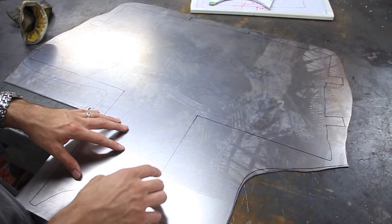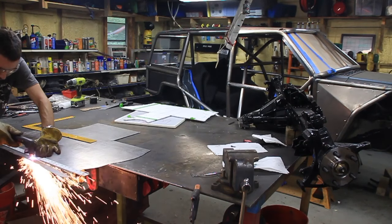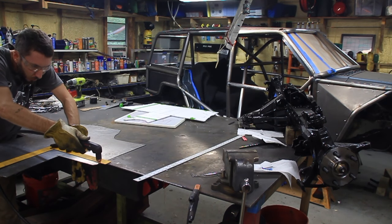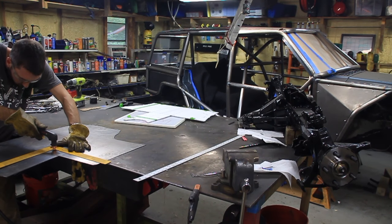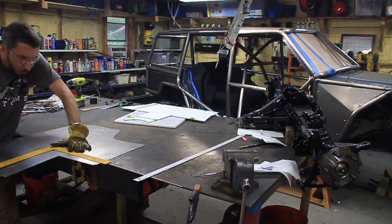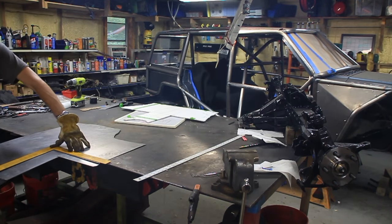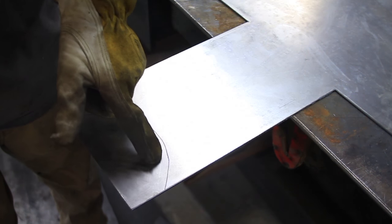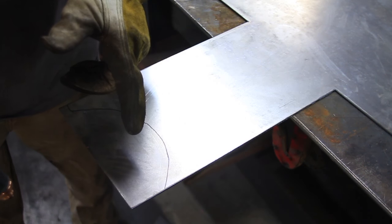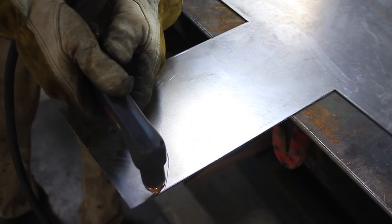So now we're at this step. We've got the sheet metal and we need to cut it out. So I've got the straight sections cut now. On these curvy parts, what I've learned to do is to cut it outside the line and then come back with the angle grinder with a flat disc on it and trim it exactly to that line, because with the handheld plasma torch you're going to mess up.